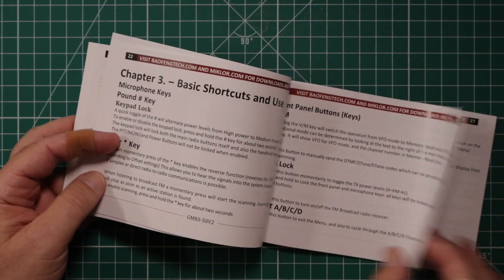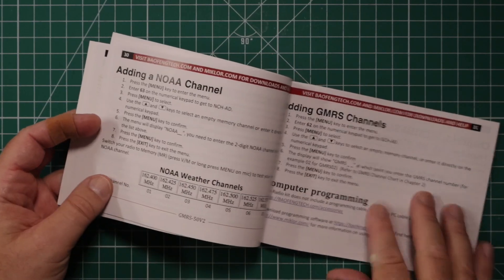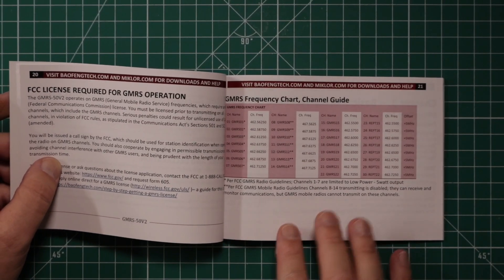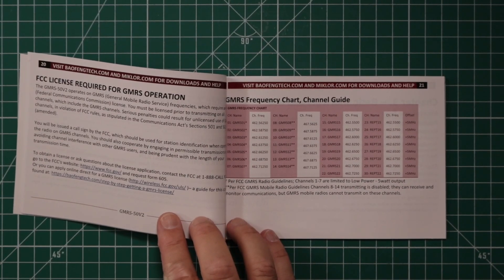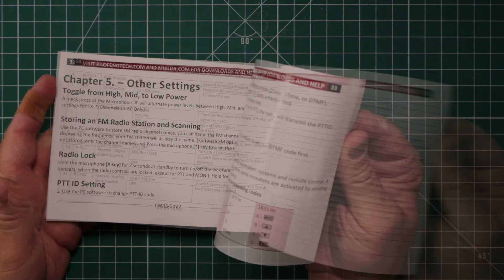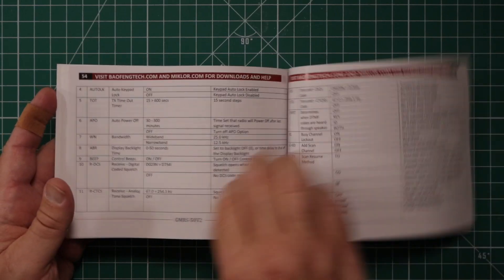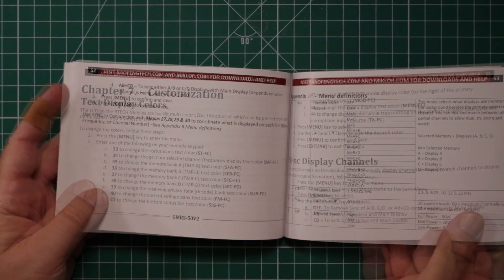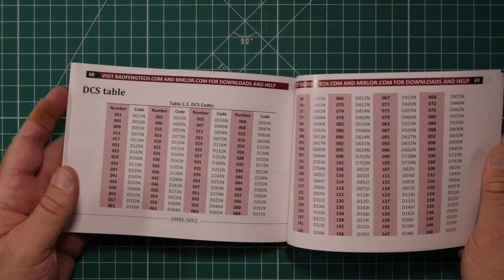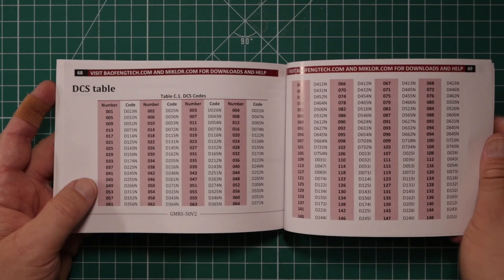They give you the chart for all the channels — the GMRS frequency chart. One thing to note: with this radio, channels 1–7 are limited to 5 watts per the FCC, and channels 8–14 are disabled. It also covers how to do programming and scanning, adding NOAA channels, and gives you a complete guide to the menu system, as well as the usual DCS and CTCSS tables.